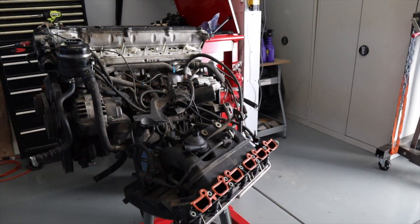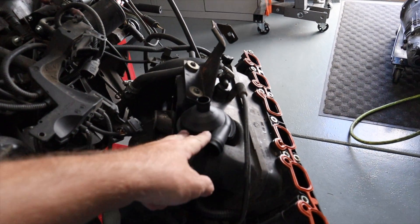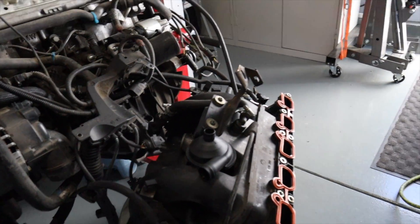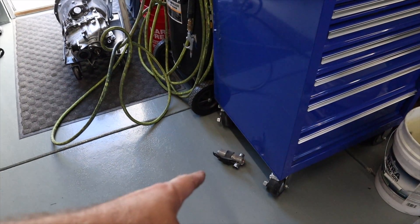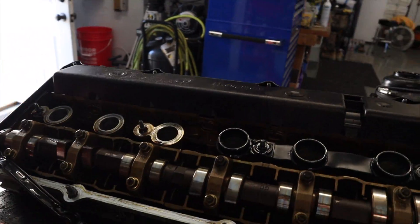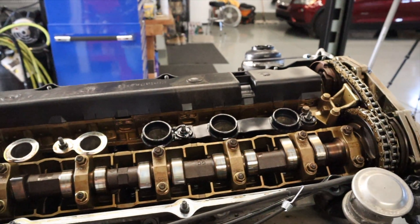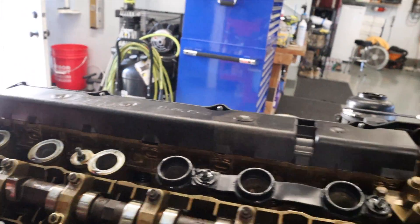We've got the intake manifold off and got a new gasket put on there. We're starting to replace the CCV system and have the ICV out — we're going to be cleaning that. I just pulled the valve cover off and this engine actually doesn't look too bad. It's a little dark because of the lighting, so let me get a flashlight.